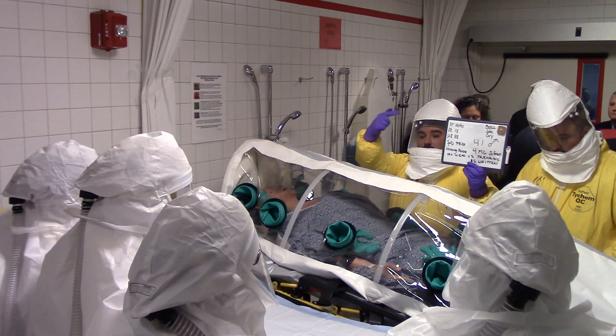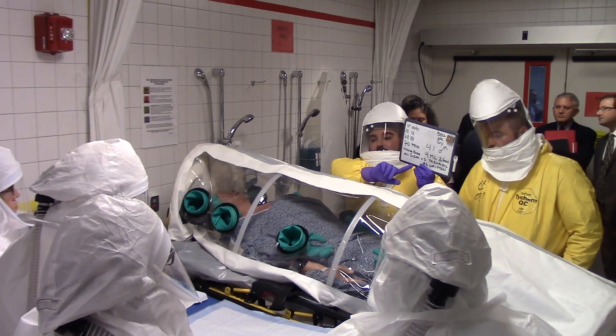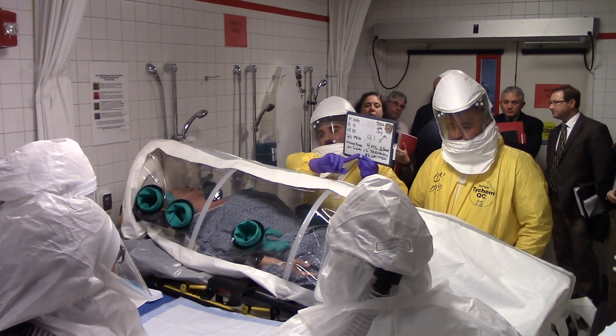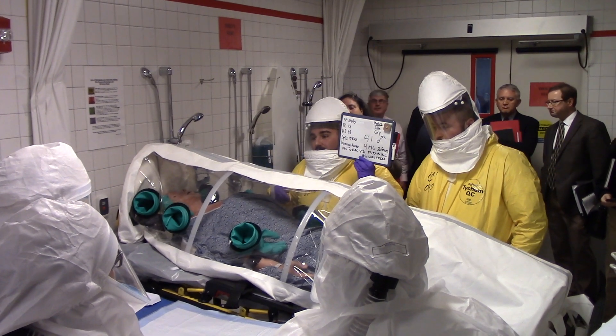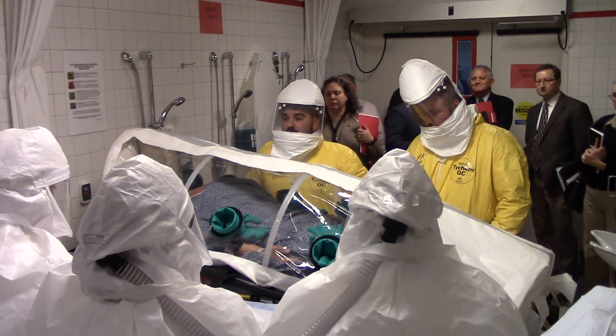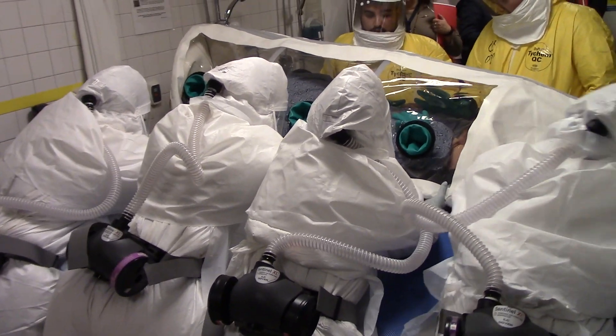Just so you guys know, vital signs: he's 41, he's a male, he has access on his left side, and he's probably increasing intracranial pressure, so I gave him four of morphine. Any questions? Are you guys ready to transfer? Get all the structures clear, so when you're ready, you should be able to pull.